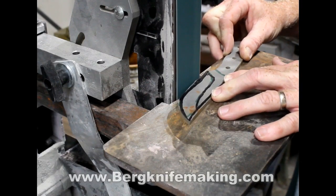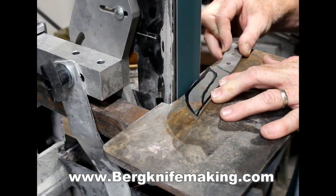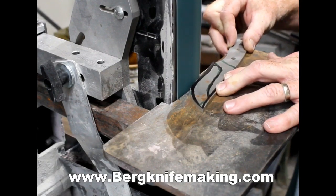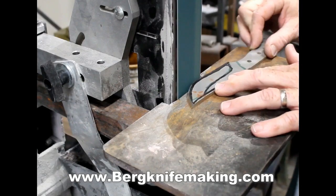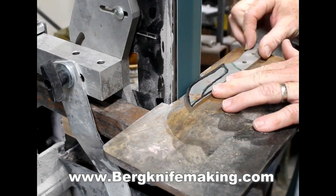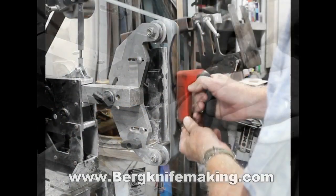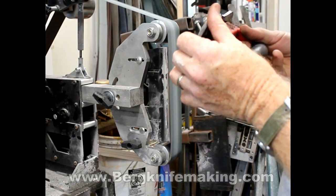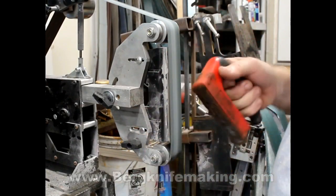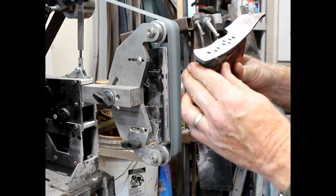I'm going to go to my 2x72 grinder and slightly modify the profile, adding a little bit of a recurve and just thinning out the blade a little bit. Using a coarse grit belt, you remove the material very quickly. Once the blade is profiled to your liking, I also drilled pin holes through the handle. I'm just flattening it out completely using the flat platen of the 2x72.